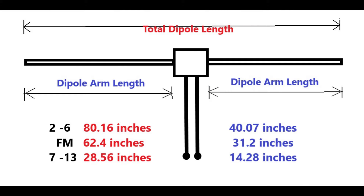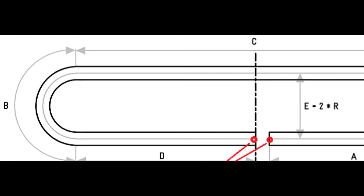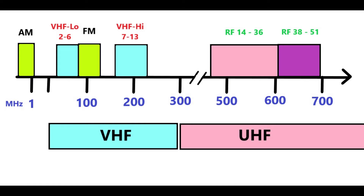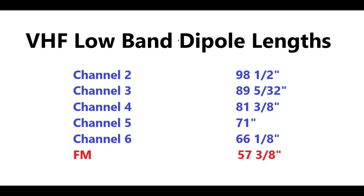Looking at this dipole design graphic, it's obvious that a single dipole antenna is not very practical as the size of the element needs to be really long to get the lower VHF feeds. The solution is to make a folded dipole. Basically you take the dipole length and bend it back on itself to form a long flat loop antenna. Unlike high band or UHF stations, the low band antenna lengths really vary. For example, channel 2 needs an element length of 98 and a half inches, where channel 6 requires one that's only 66 and an eighth inches long — that's over 32 inches of difference.